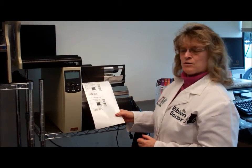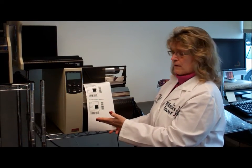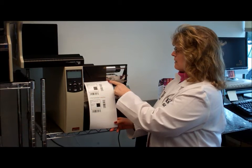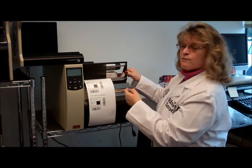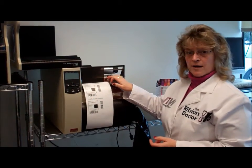Here you see a six inch label with a five inch ribbon. You get great print quality; however, your ribbon is not covering your entire label plus the liner, and you have an exposed area of your print head. Running your printer like that will eventually wear a spot in your print head and ultimately cause it to fail.